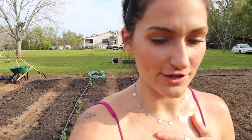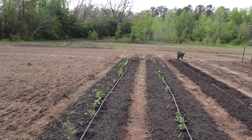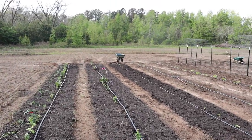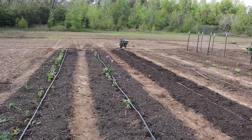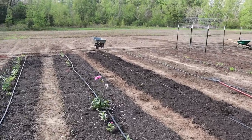I just saw the first butterfly of the season in this new garden space, which is really exciting because you guys know I really care about the pollinators. There wasn't really a lot of flowers or things here to benefit them before, and now there is. So I saw the first butterfly, which is really exciting. How beautiful is this butterfly? It's just been flying around.